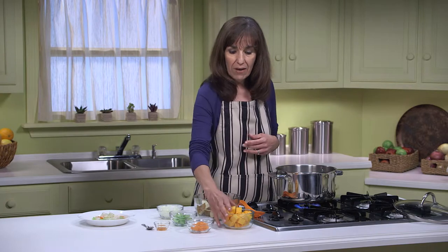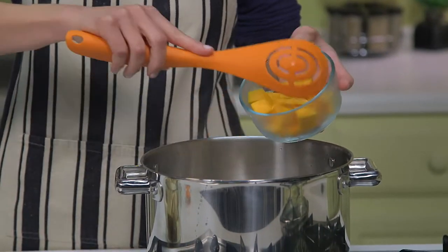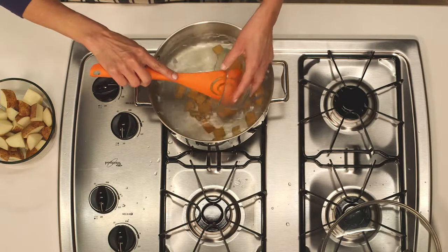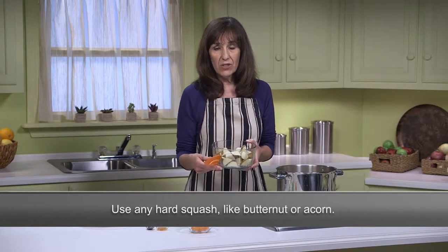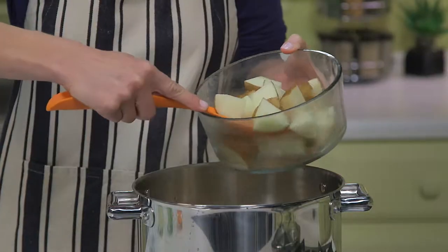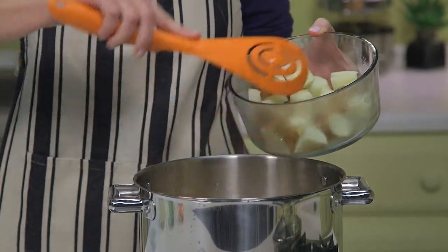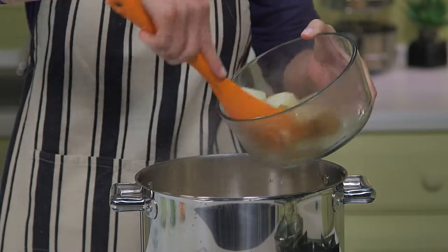With the pot still over medium heat, I'm going to add in some more veggies. Here I have a half a pound of butternut squash that I peeled, seeded, and cut into 1-inch cubes. You could use any kind of winter squash here — I also like acorn squash in the soup. Next I have one pound of washed, unpeeled potatoes cut into 2-inch cubes.